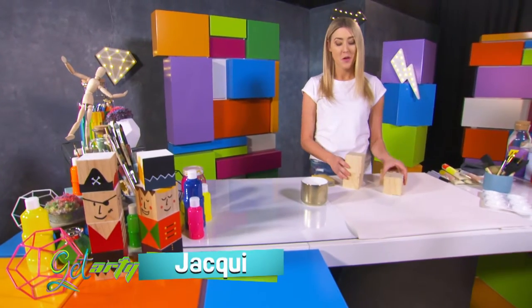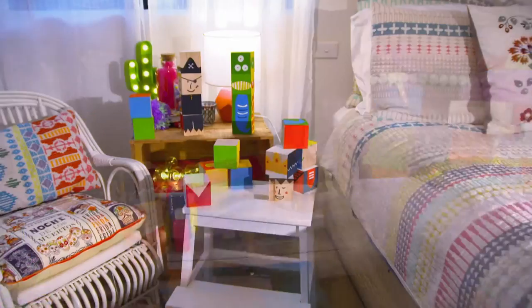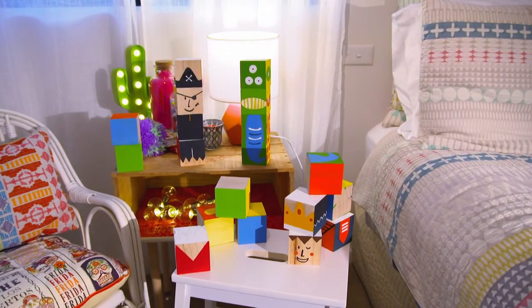Building blocks may be children's toys, but they make really cute block families. And hey, you can make your own family. But today I'm going to have a bit of fun and make a monster family.